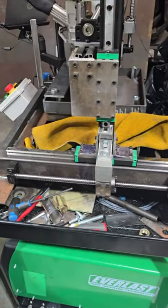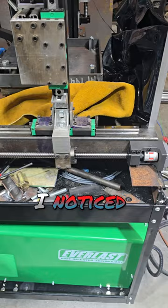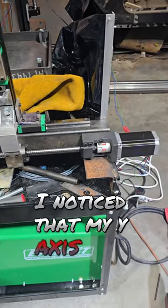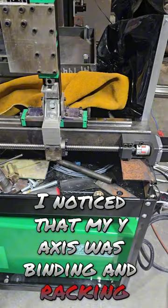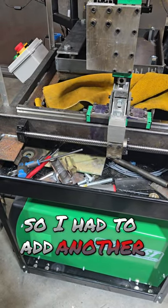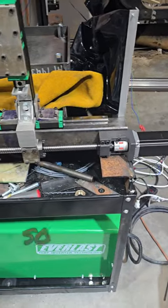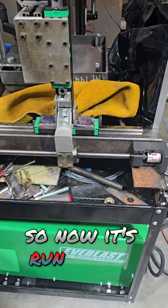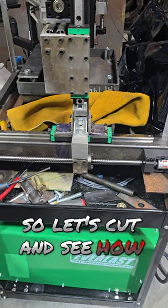While I was trying to figure out why this wasn't cutting right, I noticed that my Y-axis was binding and racking, so I had to add another ball screw and drive motor on this side. Now it's run by two, so let's cut and see how she does.